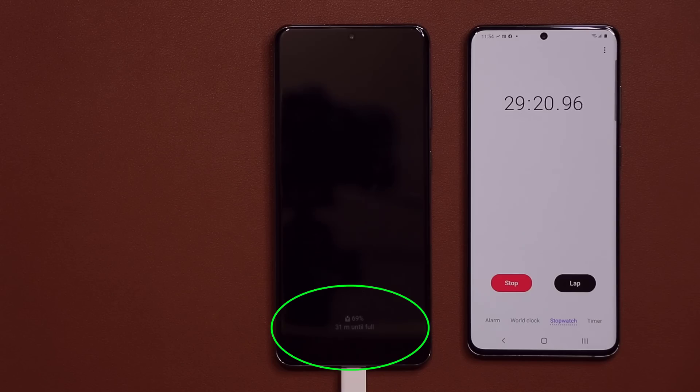I'm going to skip over to the 50-minute mark because I lost some footage in the middle. At 50 minutes we almost have 100% — we have 96% charge at the 50-minute mark, which is fantastic. Let's move on and see when we reach 100%.